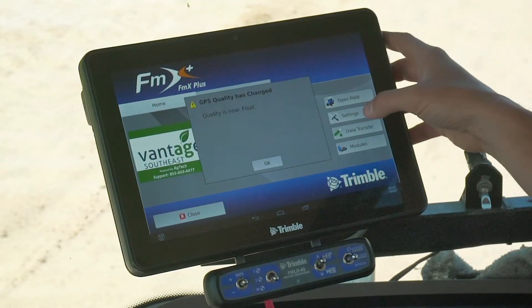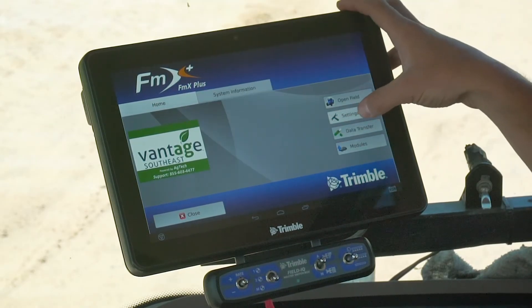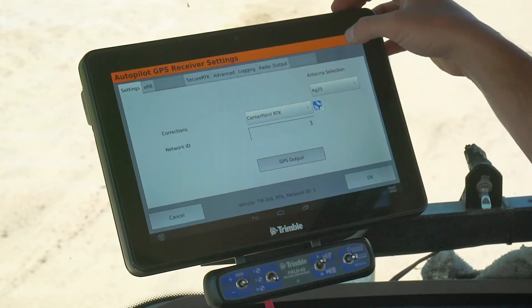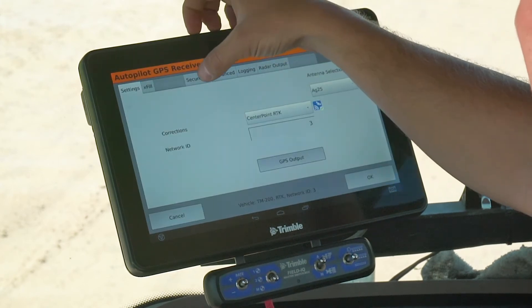I'm going to go to my wrench right here — the settings. I'm going to go to GPS receiver, setup, and up here at the top, I'm going to hit Secure RTK.